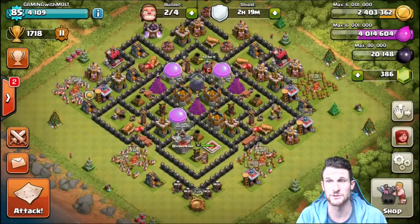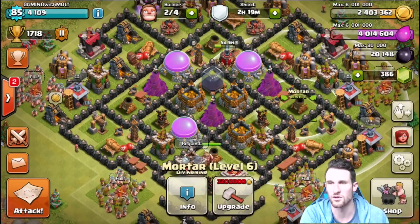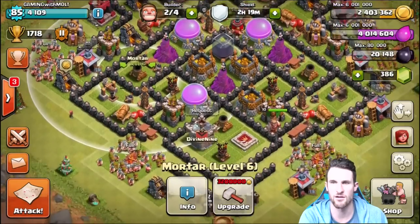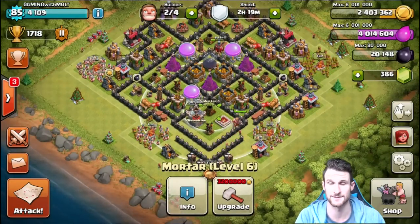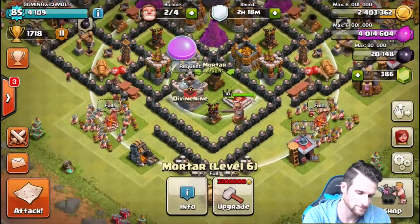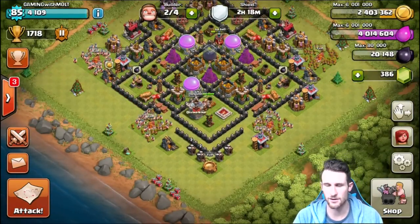Next up, more splash damage — the mortars. Mortars are beasts; you want them to cover your entire base. Clicking on each one: the entire right side is covered, the top portion is covered, the left side is covered, and the bottom is covered too. The entire base is covered by the mortars, which is awesome. They even got rid of that red ring around them — must have been a patch note I missed.